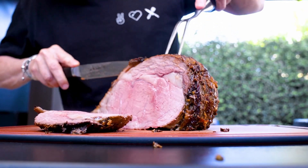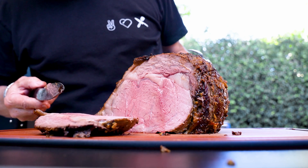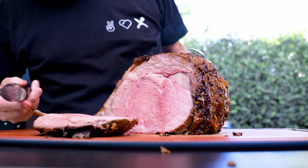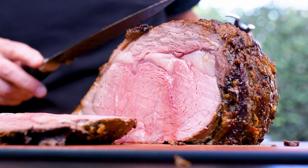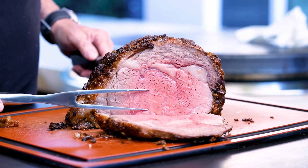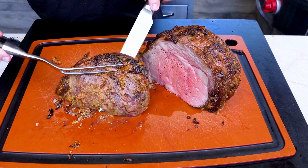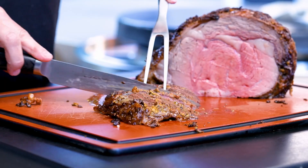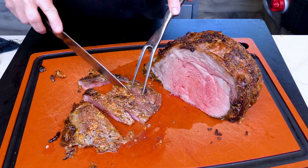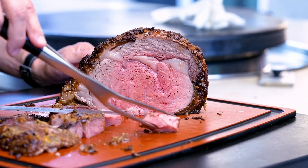You couldn't ask for anything better. We cooked it to 125 degrees, let it rest 20 minutes, it rose to 130, and now look — it is perfect. Pink, juicy, tender, and super flavorful. Let's take a gorgeous piece with some of that crust on the outside. All the flavor is out here — bon appétit.